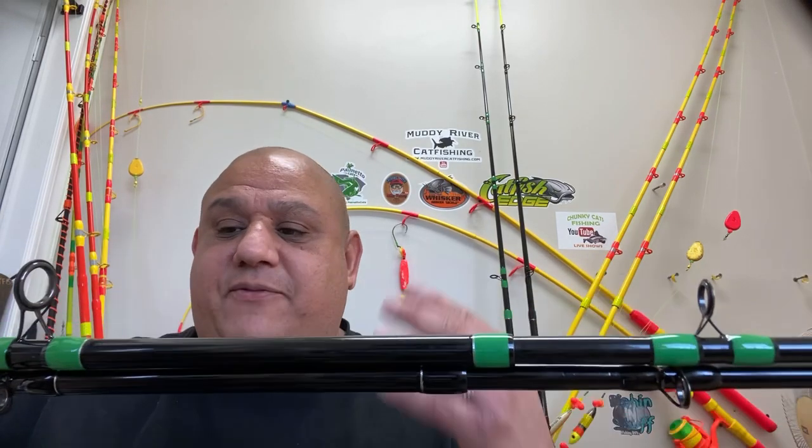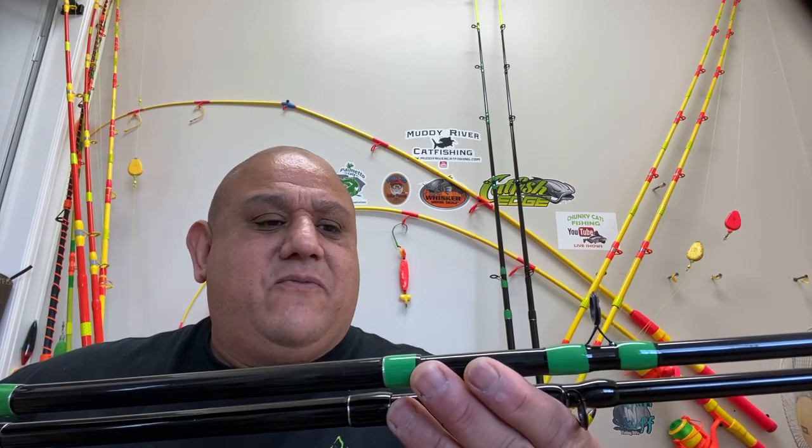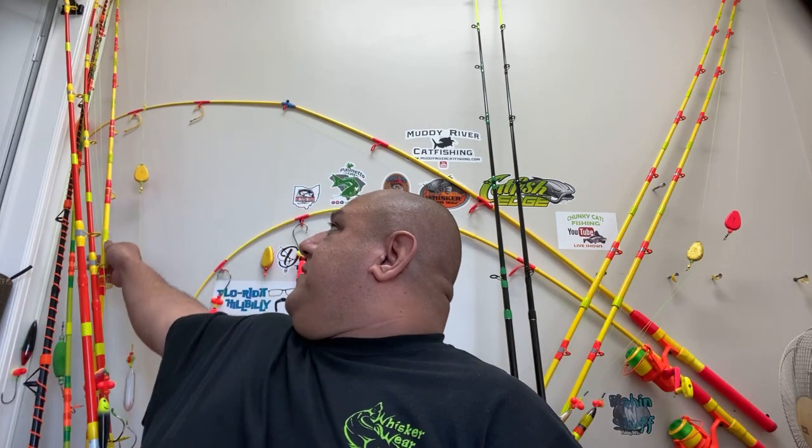I'm getting rid of some of these older rods. You can see this one clearly broke when I put it up there. Muddy River — hands down. Whisker Seeker is one of my favorite rods, but I wanted to try the Sumo rods. They had free shipping and were on sale. Michael Murillo helped me out — they were $43.95, not bad.